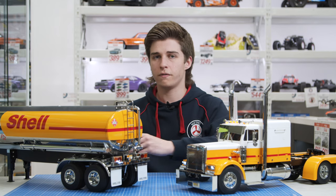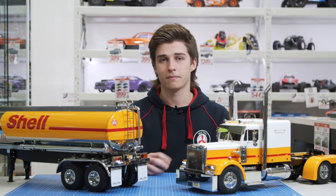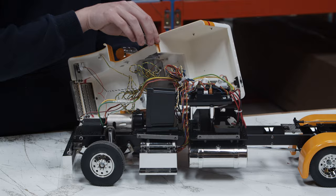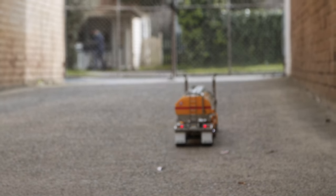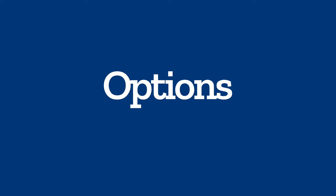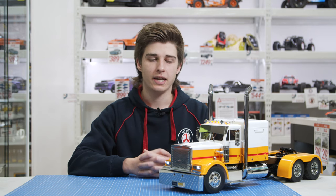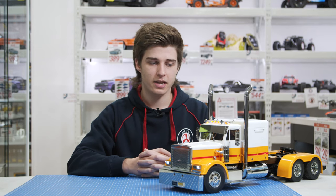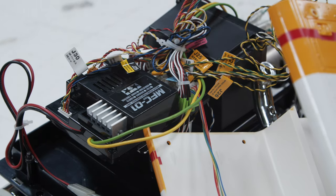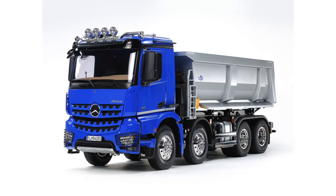Now that we've gone over all the accessories you need to get the truck running, we'll go over the extras you can get for added realism and detail. The main extra unit I definitely recommend is the Tamiya multifunction unit. There are two versions: the American version, which is for American rigs like this one, and a European version for trucks like Volvos and Mercedes — the flat nose trucks.